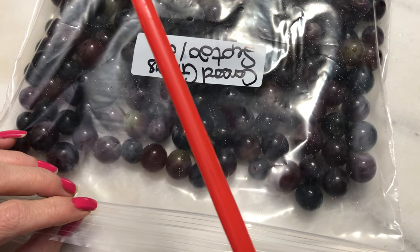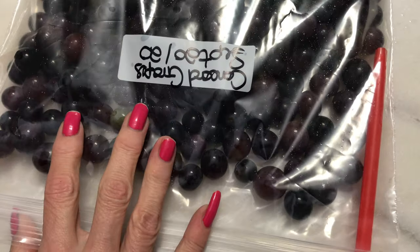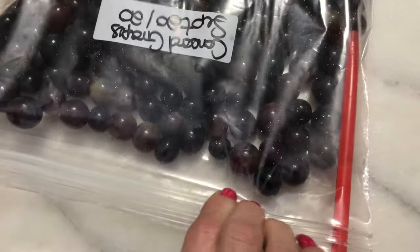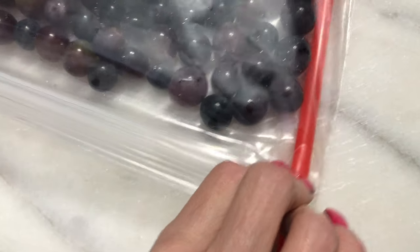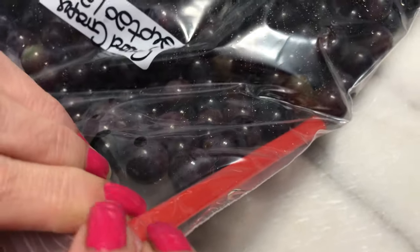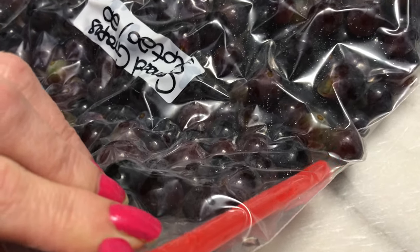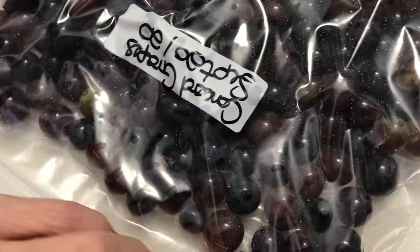Here's a handy dandy straw — stick it in the bag just like my broccoli video. You want to zip the bag up really good, right up to the straw, make sure it's getting tight in there. Now you're going to start sucking. Vacuum sealing without the vacuum sealer! I have a vacuum sealer but I've run out of bags and I'm too cheap at the moment to buy any because they are very expensive.